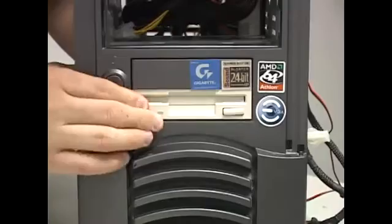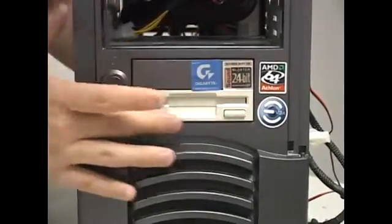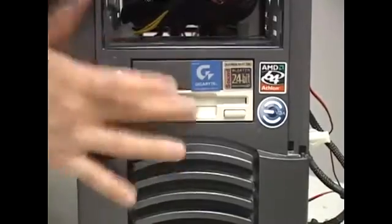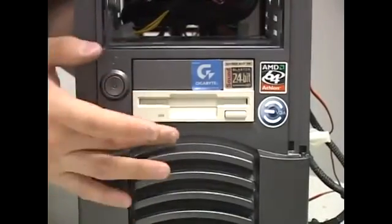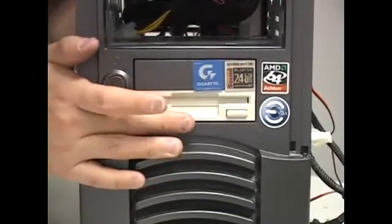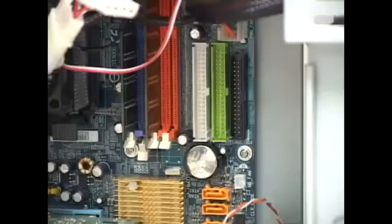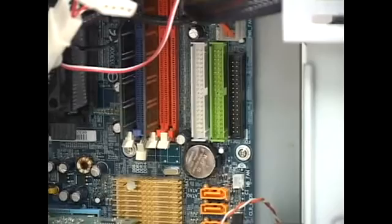There we go. You want to make sure that the front of the floppy is nice and flush with the case — that it's not sticking out. Some cases it might stick out, but for the most part you want to try to get it as flush as you can.